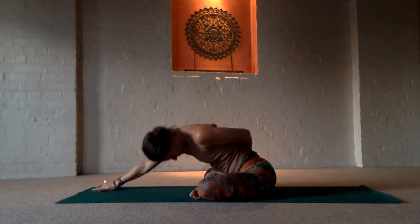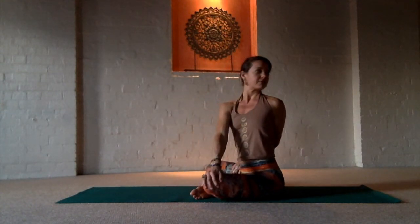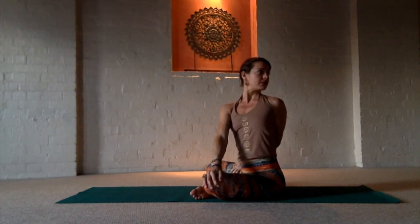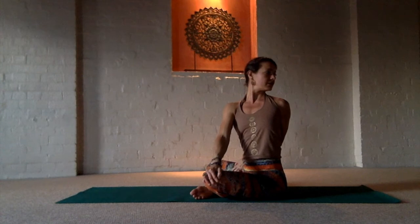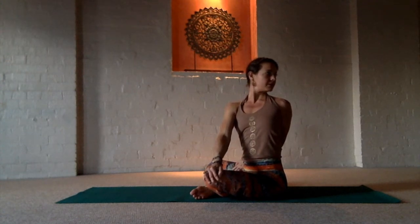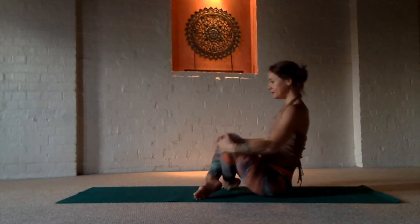Whatever leg is in front, take the opposite arm behind you and we'll take a half twist. Looking back through the whole spine, you'll feel that spiraling energy from the tailbone through the crown of the head. Soften the tongue and release.